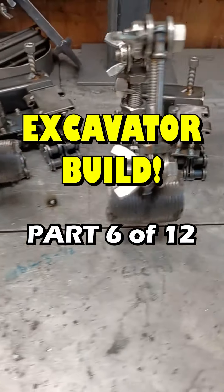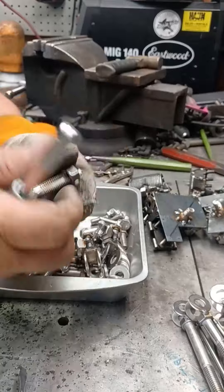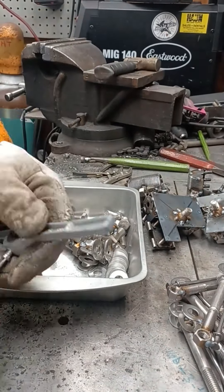Yo Metalheads! Today is day 222 of the video challenge and we are building some excavators. This video is part 6 of a 12-part series detailing the build of our diggers.